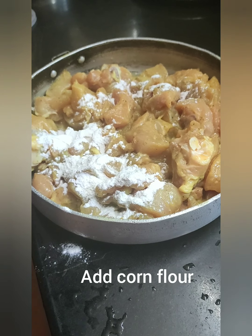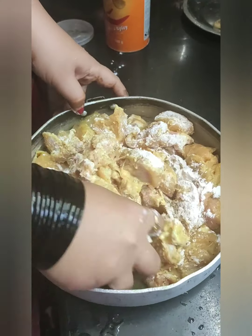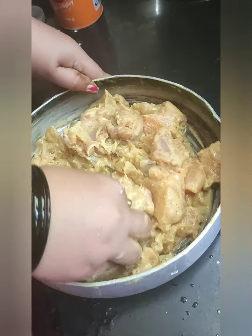After marination, I am going to add about 2 tbsp of corn flour. I am going to mix it nicely. After mixing it nicely, I am going to fry it.